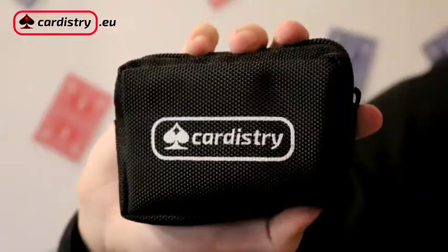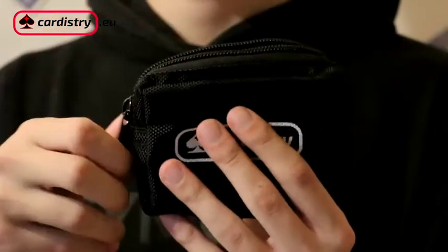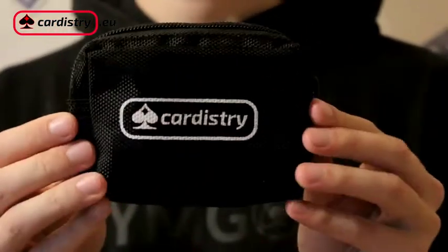Okay guys, let me show you this. This is the new Cardistree card bag. It's the best way to protect your everyday deck of playing cards. Let me show you why.